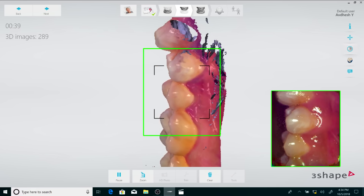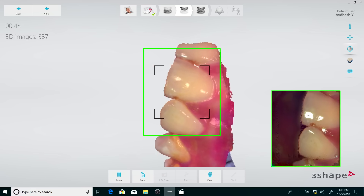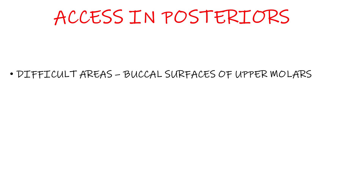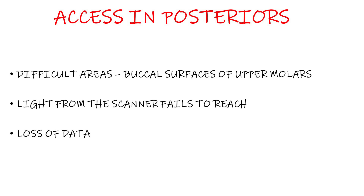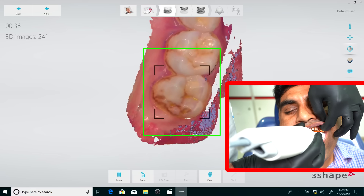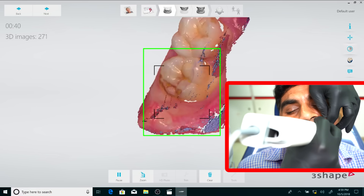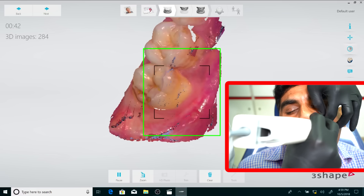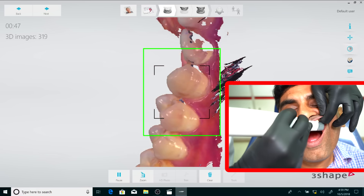In case I don't have the computer in front of me while scanning, I can rely on my auditory senses to judge if the scanner is on track. One of the difficult areas to scan inside the mouth are the buccal surfaces of the upper 7s and 8s because the light from the scanner fails to reach there, which may lead to loss of important data. To achieve this, I can ask the patient to close the mouth slightly while I scan and move the jaw to the working side, giving me enough space to get the scanner on the buccal of the upper molars and scan this area accurately.